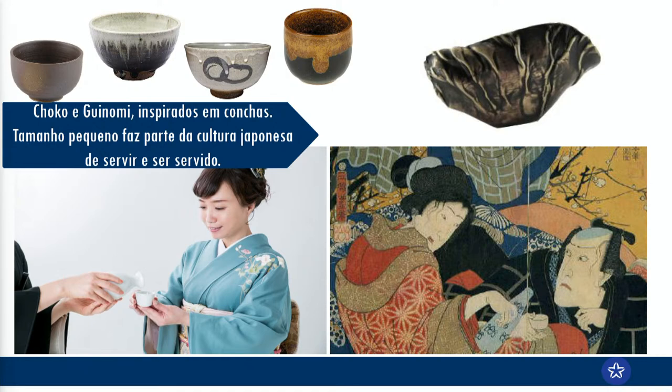Para ser o mais tradicional possível, você pode usar o choco ou o guinomi, que são esses copinhos de cerâmica inspirados no formato das conchas. Pode ser cerâmica, vidro, enfim. Cada província tem a sua, dá até para colecionar. E ele é propositalmente pequenininho, porque o Japão não é tão caloroso nas relações interpessoais como a gente aqui no Brasil. A maneira de mostrar afeto e respeito é servindo. O copinho sendo pequenininho, as pessoas se servem muito mais. A etiqueta diz que você não se serve — você serve as pessoas que estão com você na mesa, e depois alguém te serve.